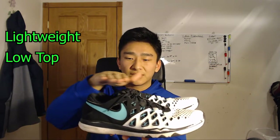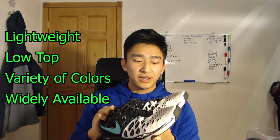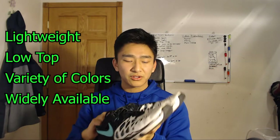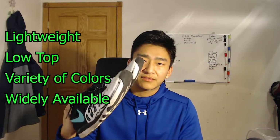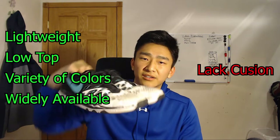Before I got these shoes, I first started playing volleyball in these Nike cross training finger trap shoes. I really like the simple, lightweight, low-cut top design, and they come in a variety of colors and they're pretty abundant online or at any major shoe retail store. My only complaint is that they don't have a lot of cushioning, so they don't absorb the impact of landing very well, but overall great shoes for playing volleyball.